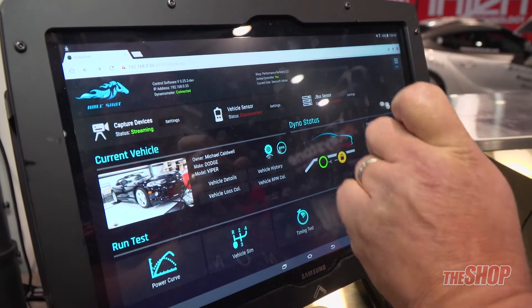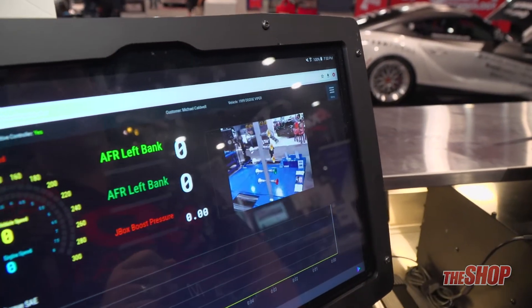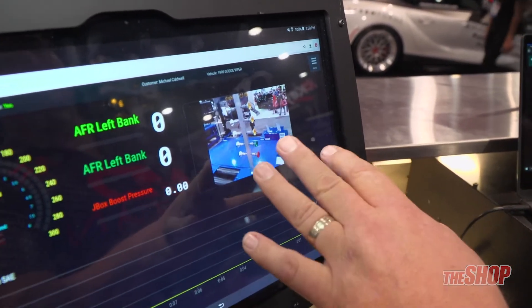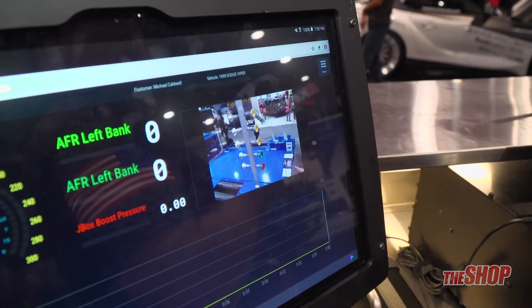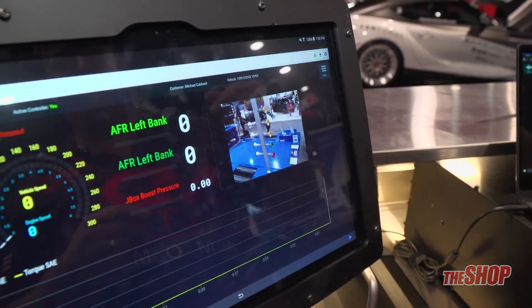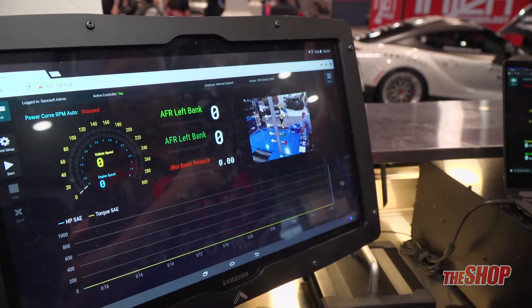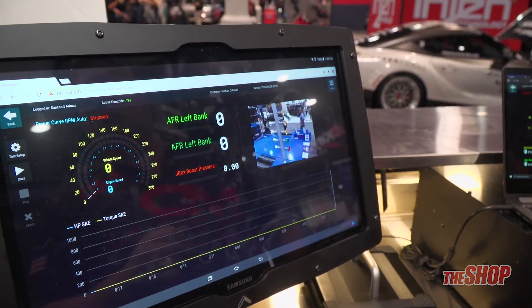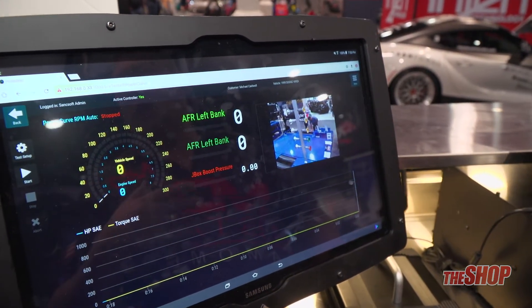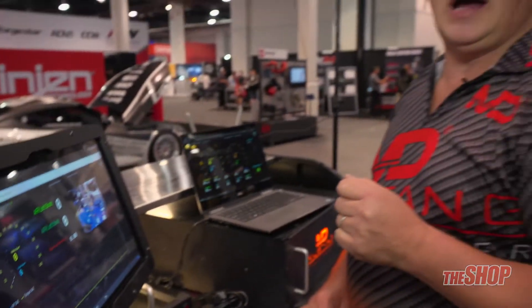We also have live feed that's always taking place on the dynamometer when you're doing your tests. You can see right now we have a live feed running — if a car was driving on there in your customer's waiting room, your customer could view it live while it's being tuned, nice and safe in the luxury of your waiting room. The customer could also log in while at work or even on vacation, log into the IP address, and watch the video live being done in your tuning facility.